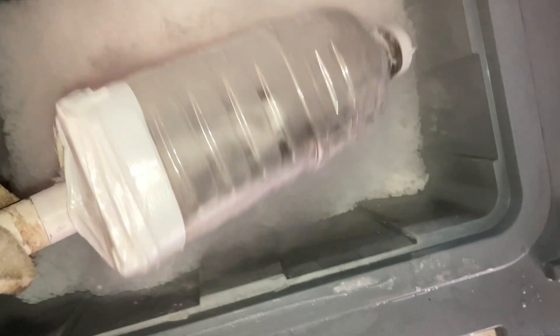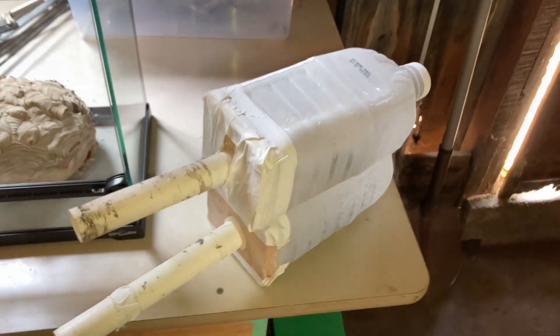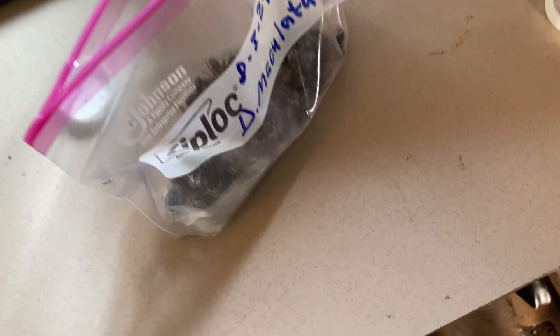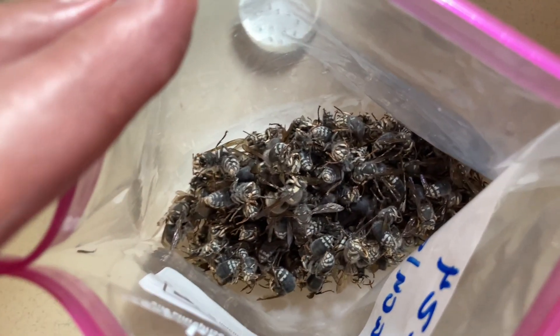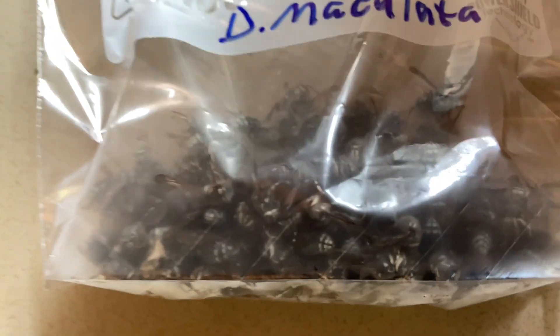Here we have some frozen bald-faced hornets — we just put them in dry ice. We're going to take them out now and mark them for venom immunotherapy. Here we have some frozen Dolichovespula maculata, that's bald-faced hornets — aerial yellow jackets. A good collection for venom immunotherapy.